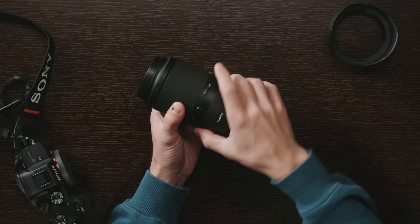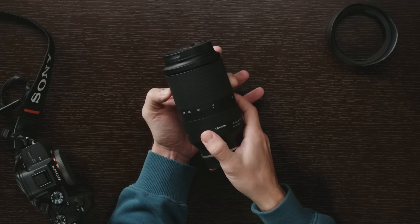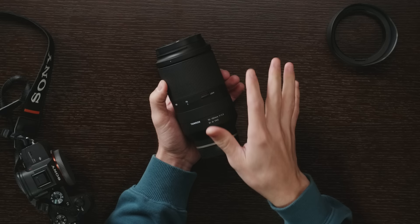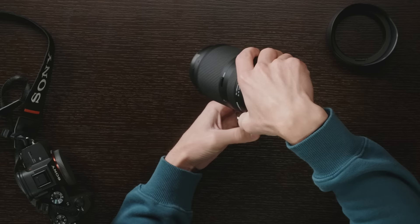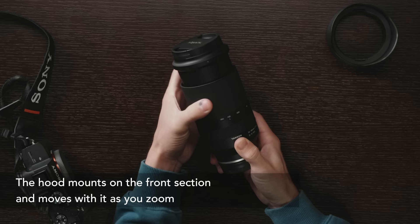After that we have the zoom ring, which is very large, going from 70mm on the far right up to 180mm on the far left with markings at 100 and 135. The feel is pretty good — a consistent amount of resistance along the entire range, smooth, doesn't get stuck anywhere. There's a lock switch to lock it at 70mm when packing it away, but this lens doesn't really suffer from any lens creep whether pointed up or down. The barrel does extend at 180mm — about an inch longer than at 70mm — but it still keeps the lens compact for storage and travel.